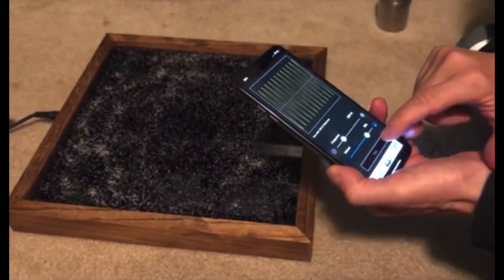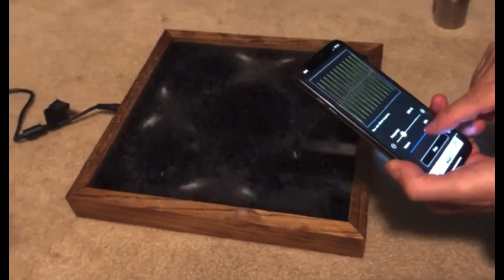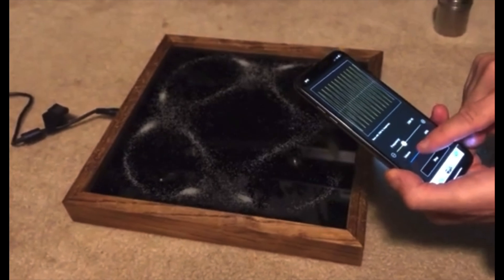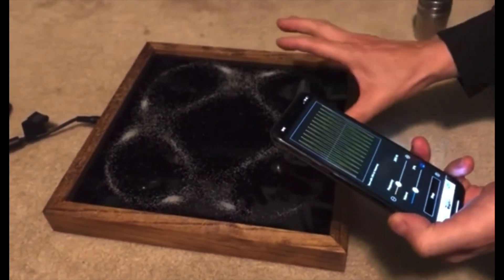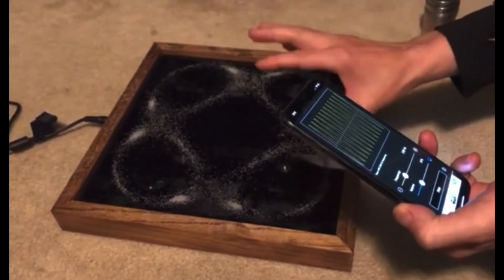Here's a video I made a few years ago using a tone generator app on my cell phone, so you can control the frequency and the amplitude that create different Chladni patterns on the plate, each having a completely different symmetrical pattern.